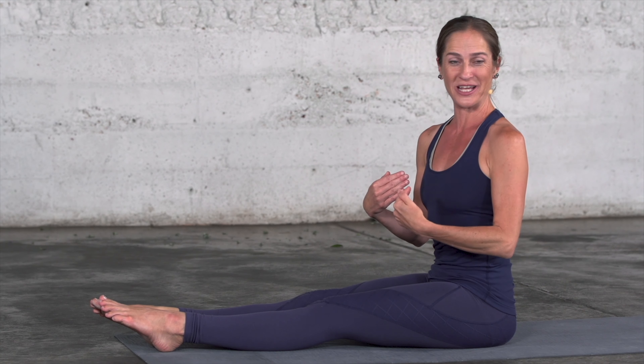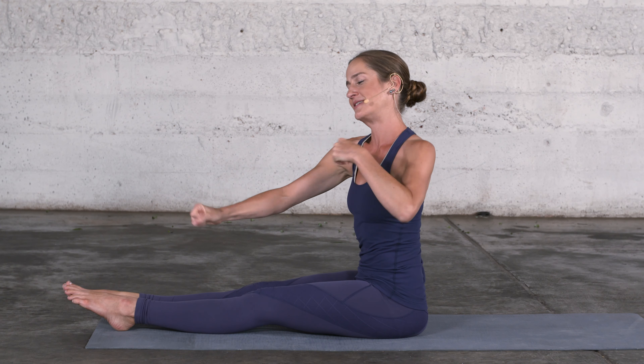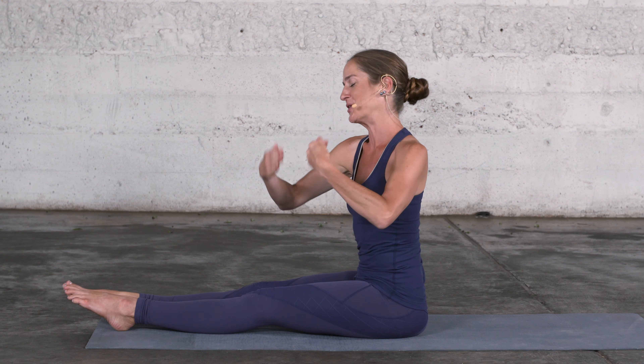The movement we are going to do together is called a spine stretch. We will lengthen these muscles and then sense their connectedness.